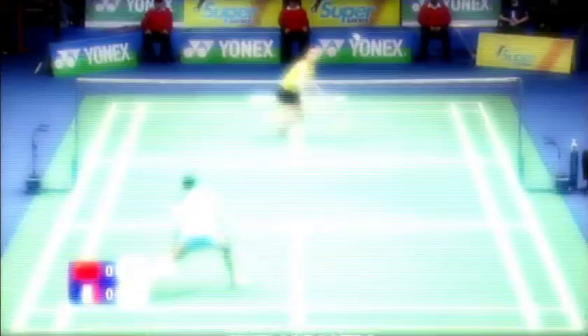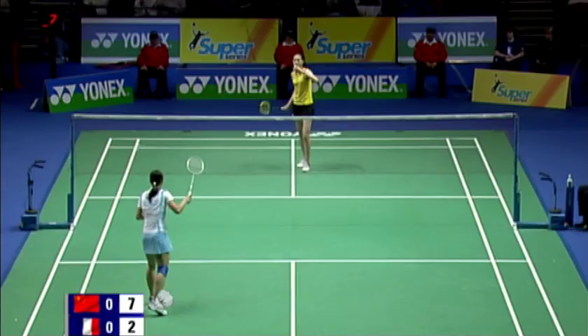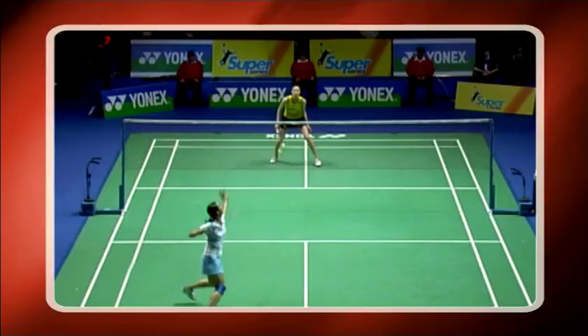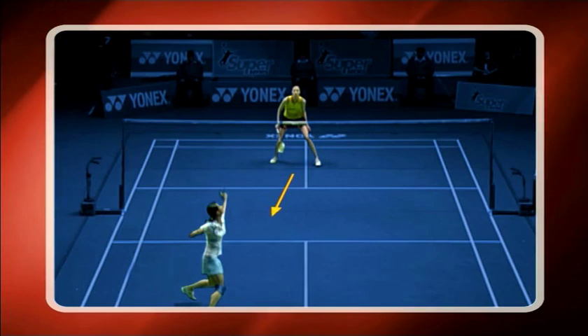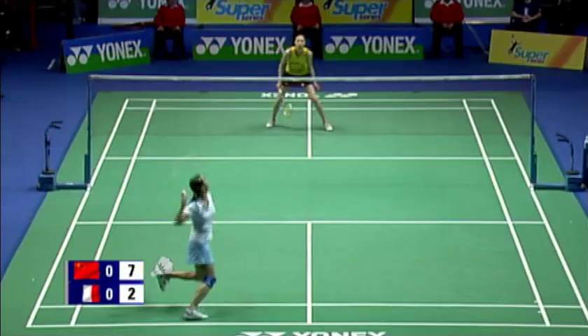The high serve is typically the main serve used in the women's game so that your opponent's attacking options are limited. It's used to push the opponent to the back of the court and thereby allow your time to begin the rally in a controlled manner and keep them from attaining an effective attacking position.